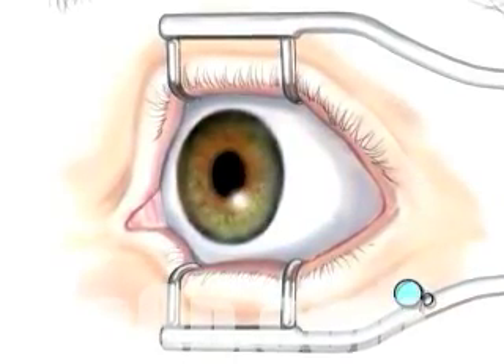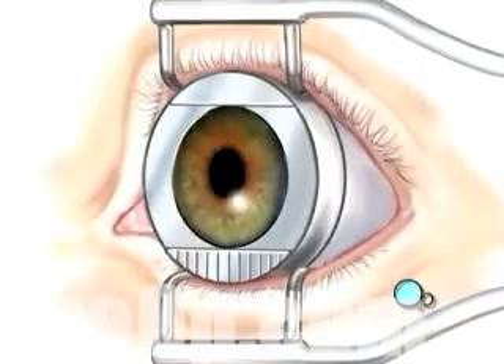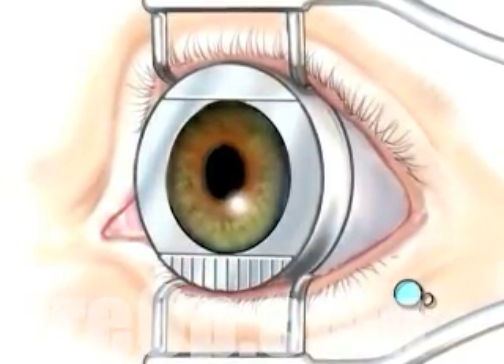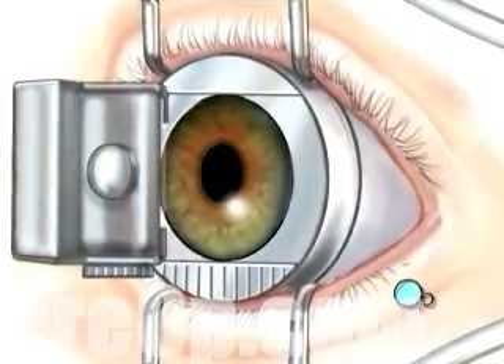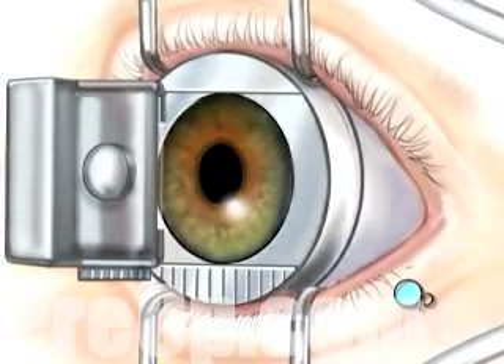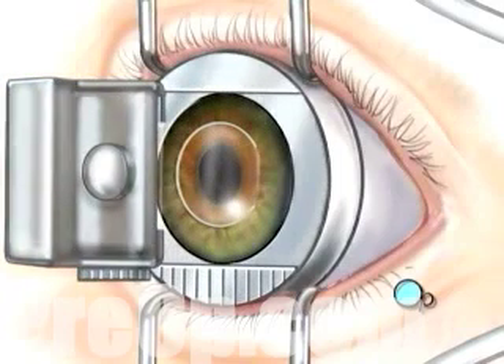A suction ring will be placed on the eye to prevent movement and to maintain pressure within the eye. When the operative field is numb, the doctor will use an automated microsurgical instrument called a microkeratome. This tiny instrument will carefully create a thin corneal flap which remains hinged to the eye.